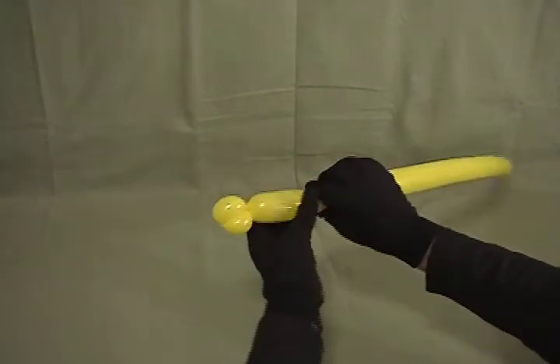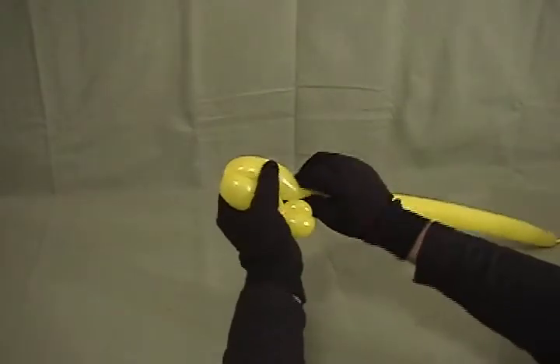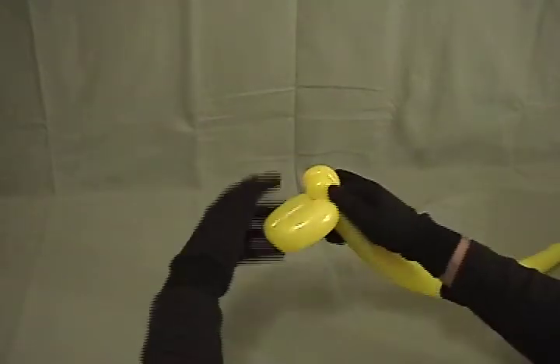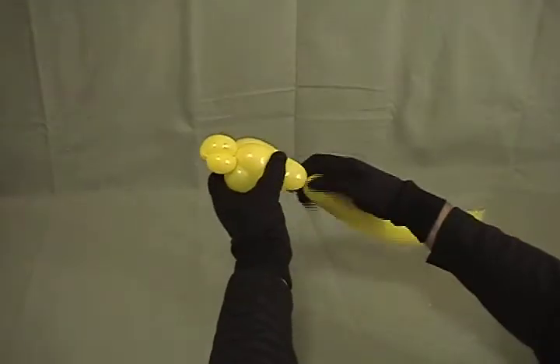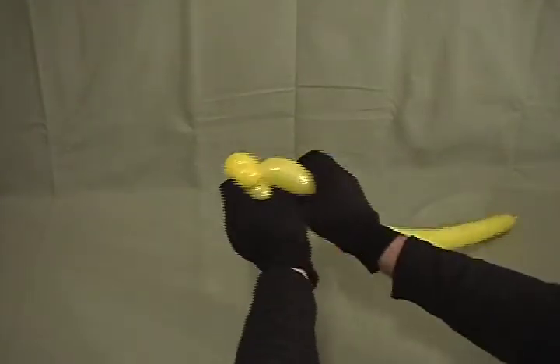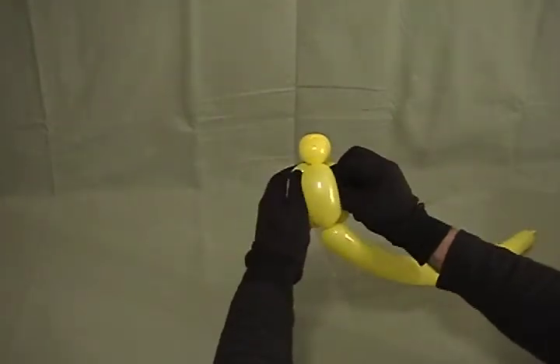Now we're going to make a bird body — make about a two and a half inch bubble, another two and a half inch bubble and twist those together. Now we're going to make our third two and a half inch bubble and then roll it through the first two. There's the body of our little Parrot, and if anything is showing you can tuck it inside there.